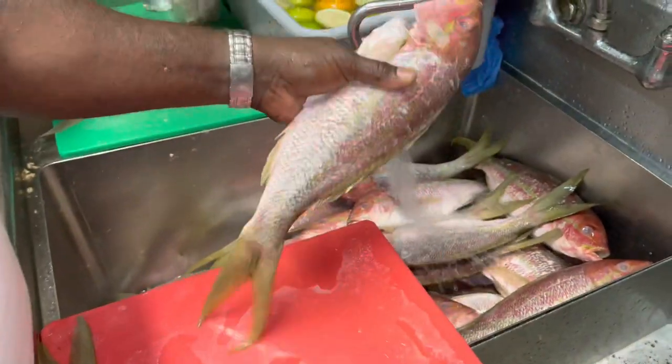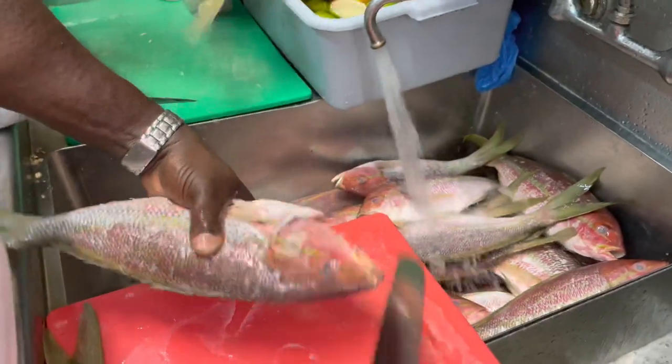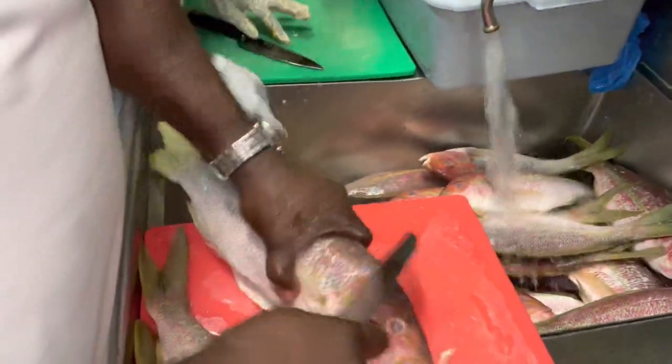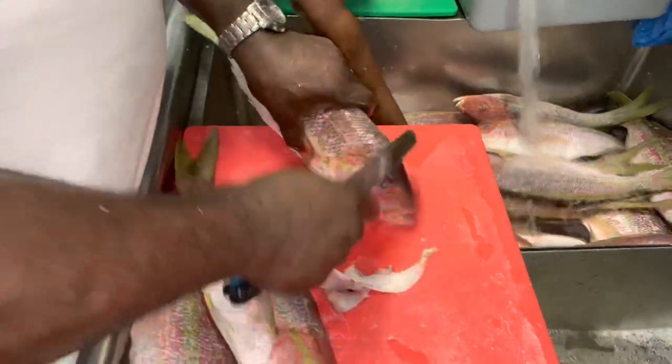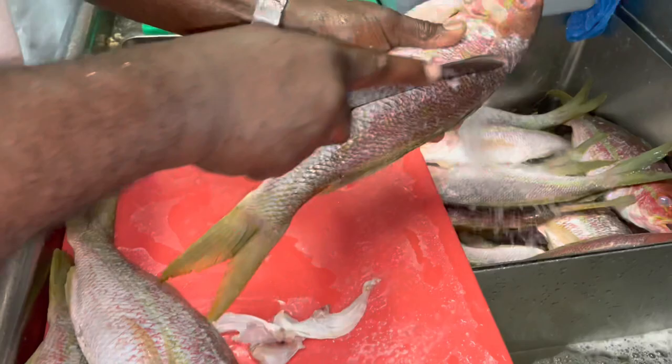And after that, you just got to do one more cleaning of the head. Make sure everything's out. There's a lot of scales that'll be hiding in the head part. And after that, we go ahead and score.